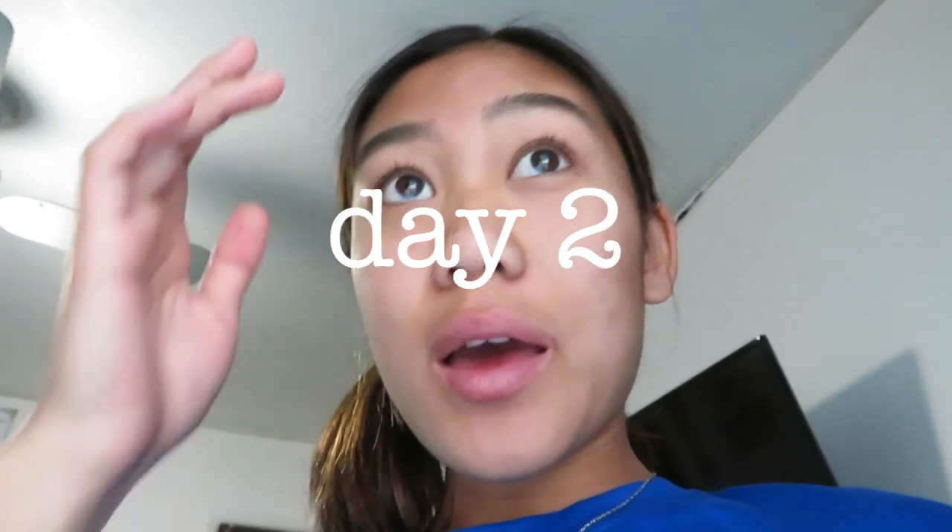Hey vlogs, so it is currently 9:46 a.m. This is day two of the Rube Goldberg project machine thingy.